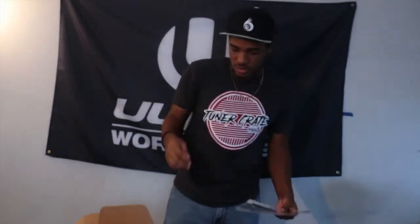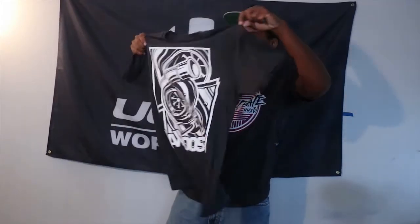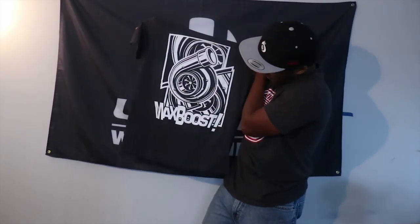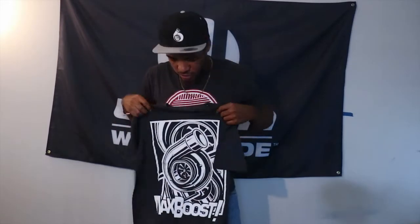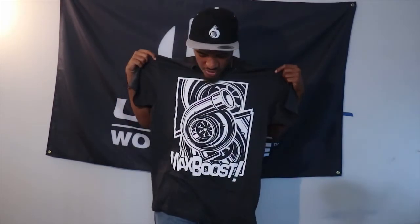Last but not least, the shirt — my favorite part of the unboxings. We've got a big turbo on it. Even though I'm an N/A guy, damn, that's a nice shirt for Max Boost. Feels comfy as hell too — I can't wait to put this on later tonight. Nothing on the back, but damn, the front is nice. Very very nice.